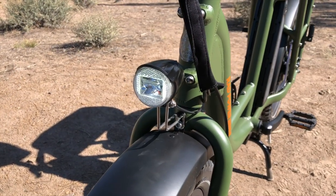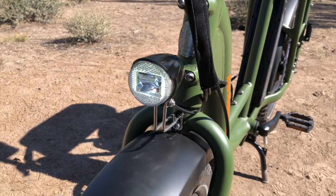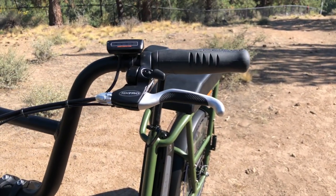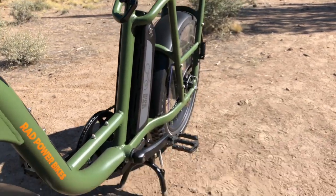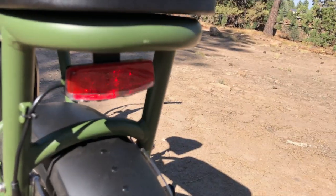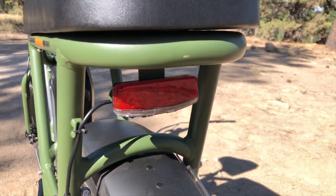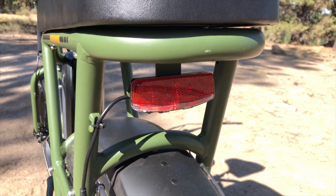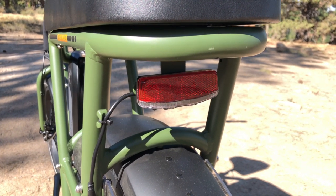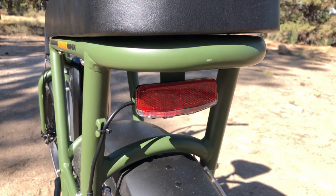Here's a look at the stock accessories that come with the Rad Runner: the LED headlight running off the e-bike battery, the built-in bell in the brake lever, a double-leg kickstand for very stable parking, and on the back an LED taillight that also runs off the e-bike battery. It has solid and flashing modes as well as a brake light feature that illuminates when you engage the brake lever.